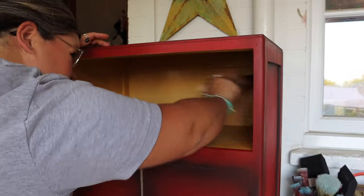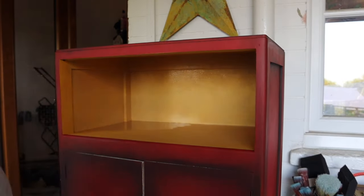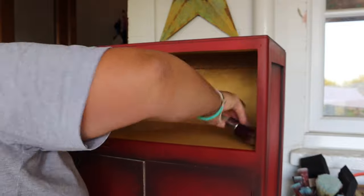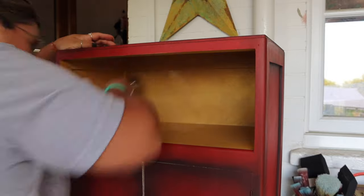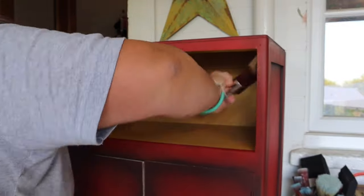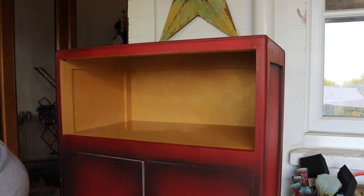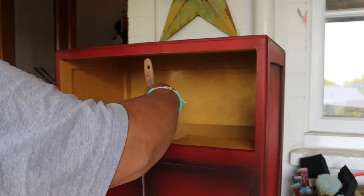While waiting for the exterior to dry, I carried on with the cubby. I want this cubby to be gold — I undercoated it in Kernel Mustard earlier, and now I'm applying Gold Digger from the Moonshine Metallics range over the top. That mustard undercoat is really going to make the gold pop and keep it super vibrant. I'm stippling it all over to get a little bit of texture in the gold because I'm going to antique it slightly, in keeping with the rest of the cabinet. I did two coats in total.